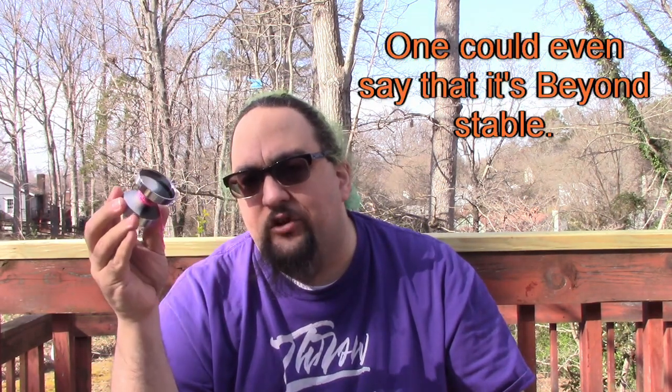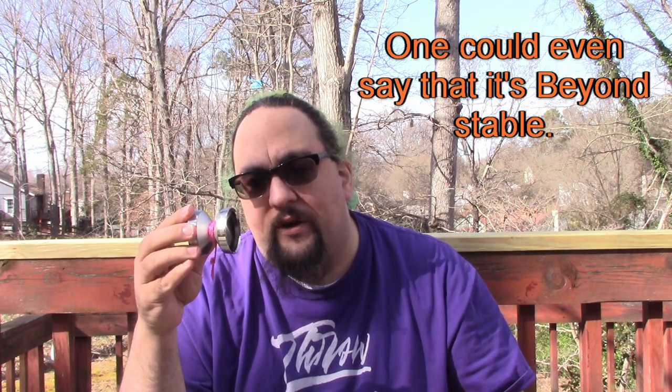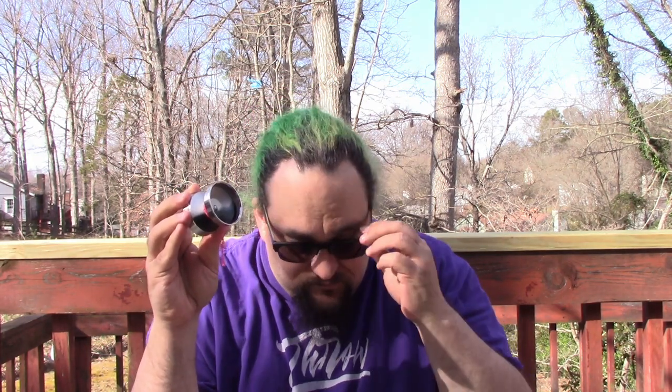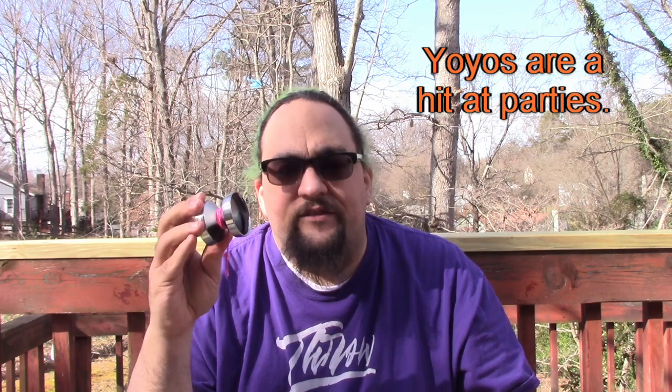So this is a little on the heavier side, but not too much - that transfers to extra power and extra spin. You don't really feel it on the string; it doesn't feel like a weight, it just feels like a powerful yo-yo. This thing plays super stable, as you can probably imagine, just with the size of the rims and the ratio of rim to body - the steel to aluminum. It's got a slight floatiness to it, and it's so stable that if you get off kilter, get off plane, you can kind of power through it.